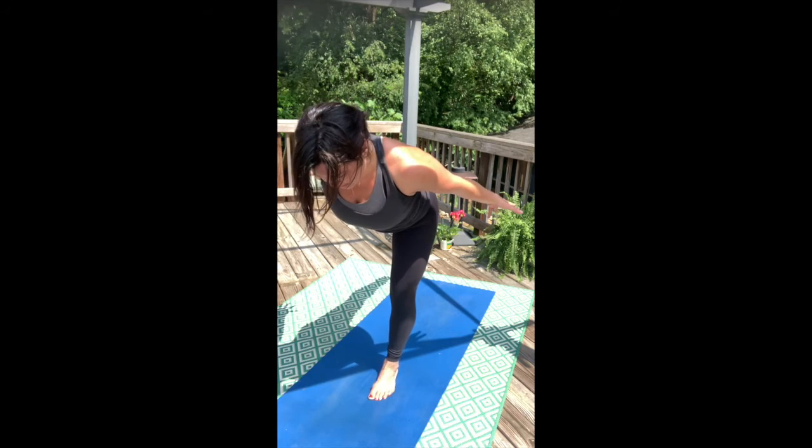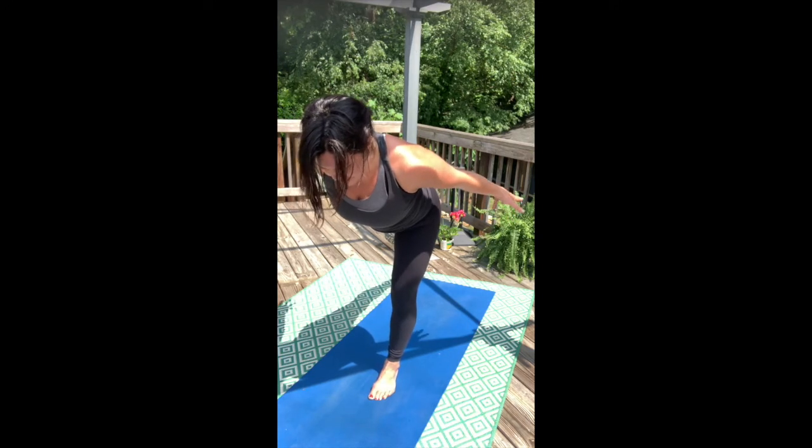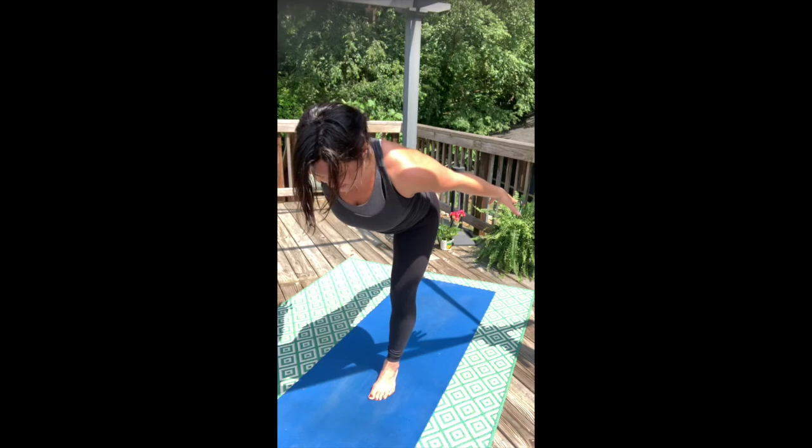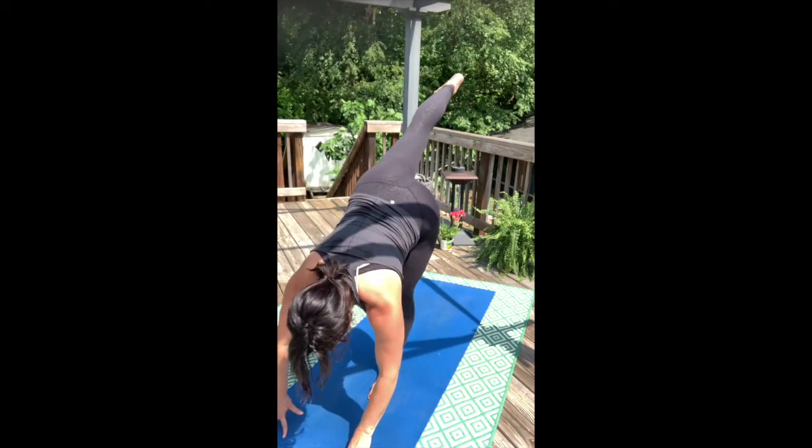Pull the belly in. As you exhale, think about grounding. A little more, but becoming a little lighter in the demeanor of the pose. Then take that forward fold, lifting your right leg high.